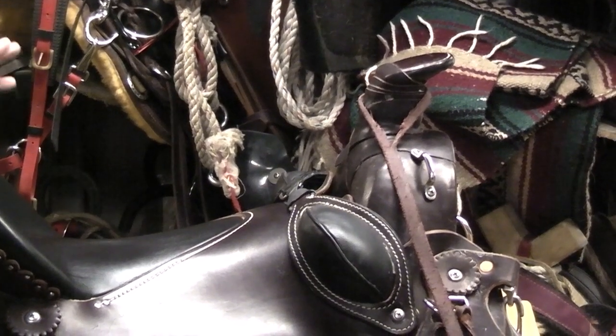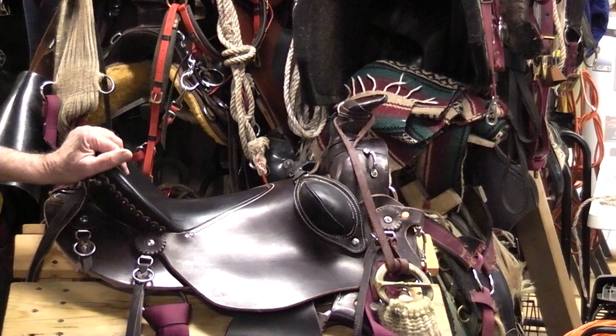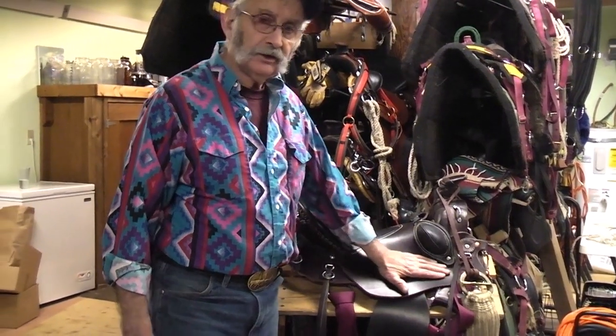Simple. And let me think if I'm missing anything here — I don't think so. So that's how we set our saddles up for being more utilitarian.